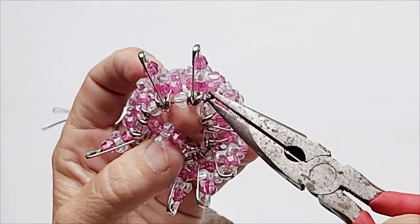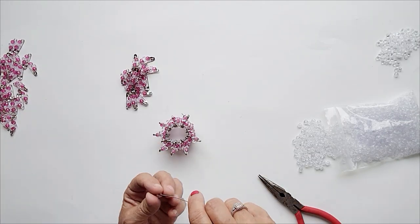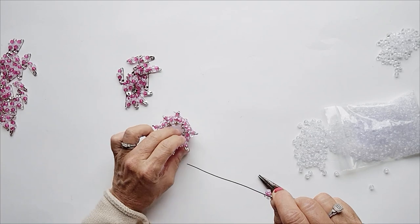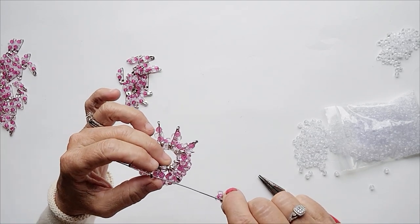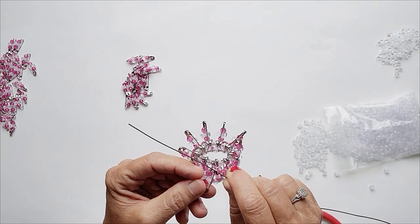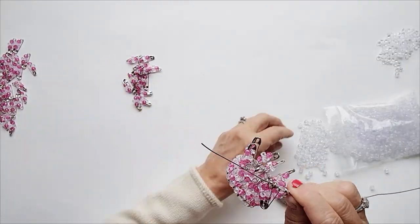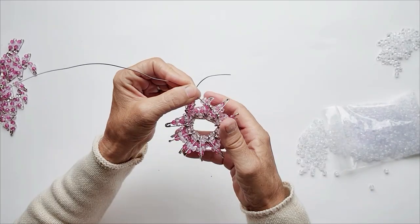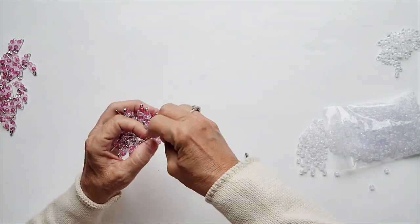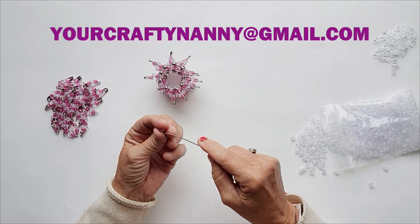Go ahead and count out 18 pins, 9 beads, and measure out about 12 inches of wire. Do it in this order: a bead, an end of the pin, a head of the pin on your basket, the end of the pin, and then a head. The pattern is: bead, end, head, end, head — and repeat all the way around. If you need help, detailed instructions are in the comment section below, or you can email me at yourcraftingnanny at gmail.com.